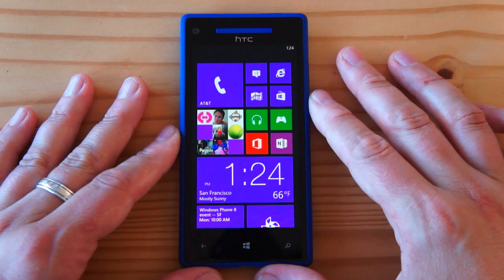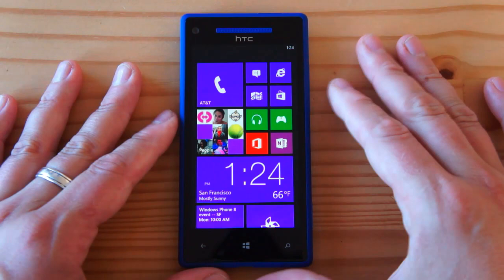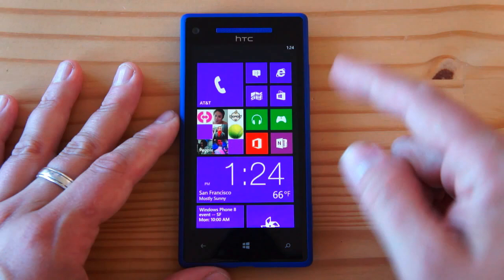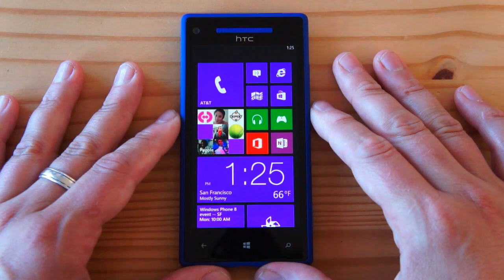I'm going to show you around a little bit. First thing you'll notice is that it's a relatively compact-looking handset, and the reason for that is it's actually only a 4.3-inch screen, which in this day and age is kind of small for a flagship. But it's a 720p 4.3-inch screen — 1280 by 720, 341 dots per inch, Super LCD 2 — quite the display, basically the same quality as what we've seen on the HTC One X.